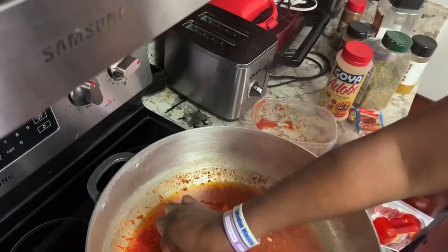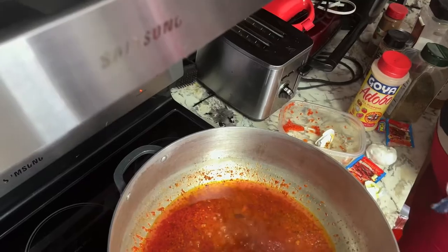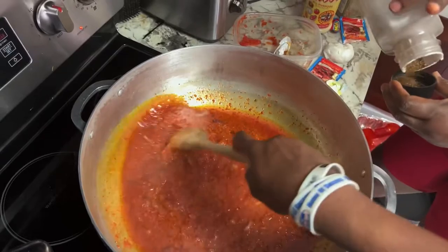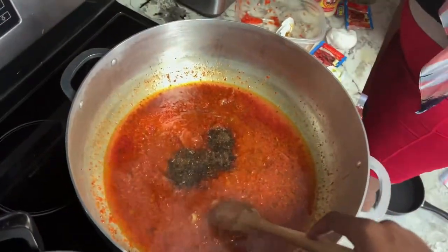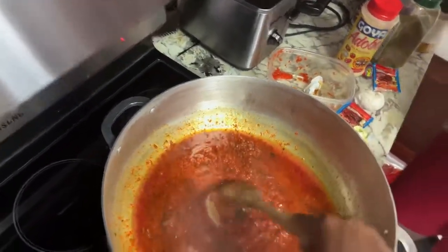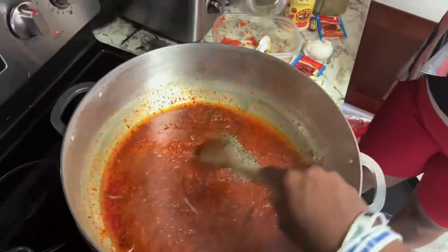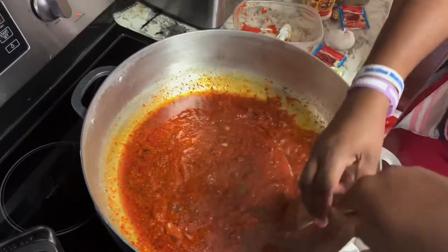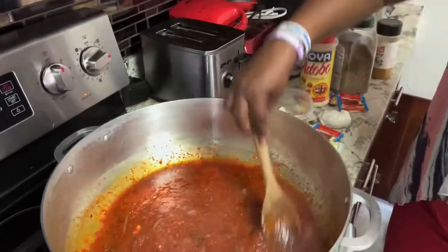Oh my goodness, extra seasoning, yeah. Let me add a little. That's good. It's time — here we go. I'm going to add the tomato paste.